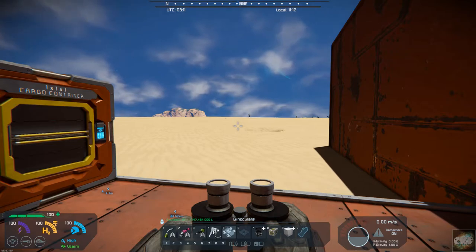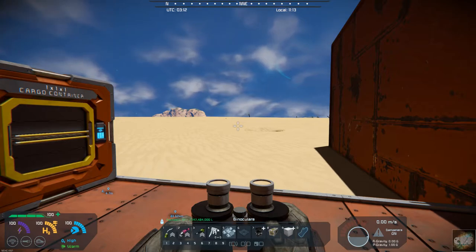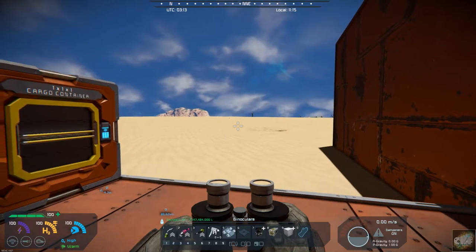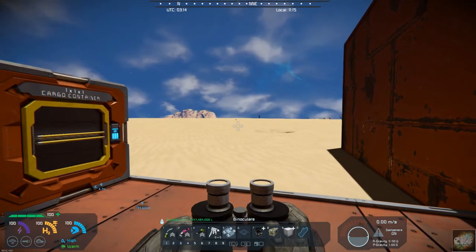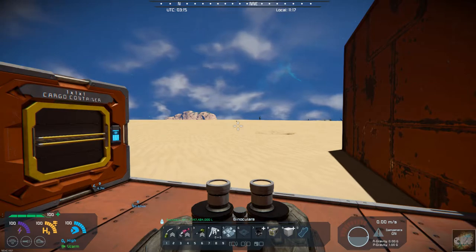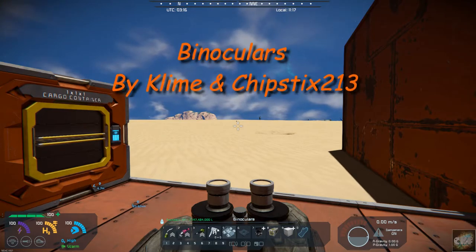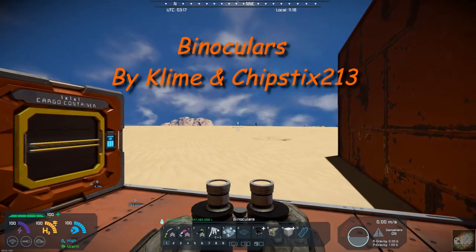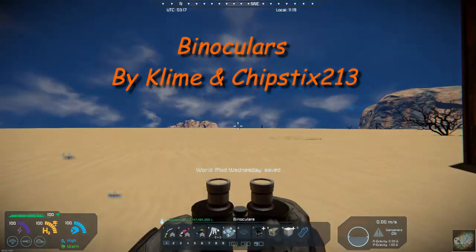Hello, all you space engineers out there — Commander Kingfish here, and it is Mod Wednesday! Today's mod is a quality of life mod, it's probably something that we've all wanted to have. As you're trying to scan over the horizon or look at a base trying to figure out what it has — it's a pair of binoculars, by Climb and Chipstick213.